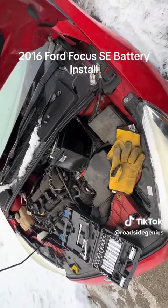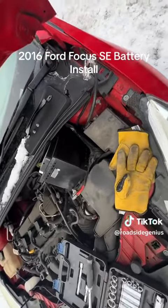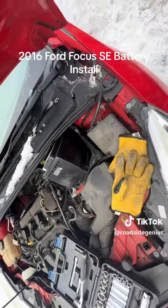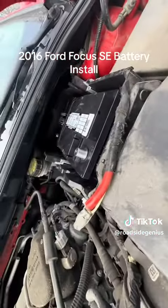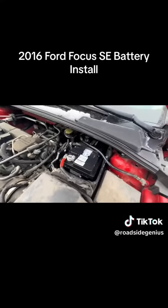New battery in — just going to tilt it, fix it on in there. You just fell right in there. I did it too quick because it took no time.